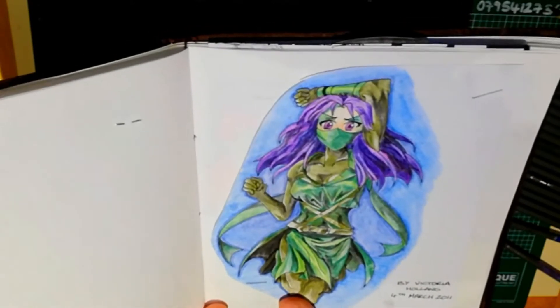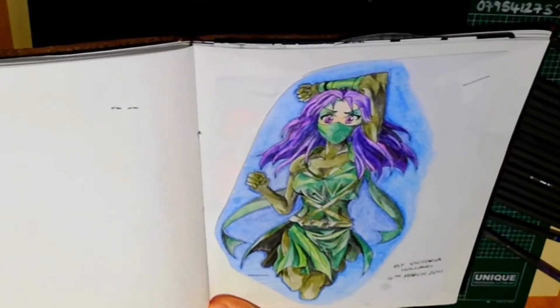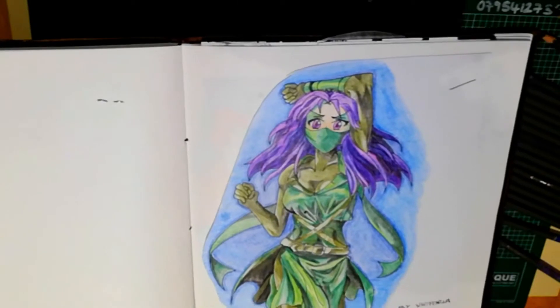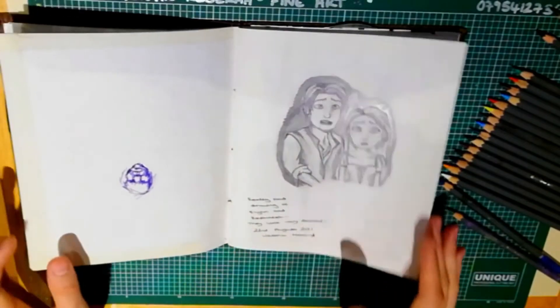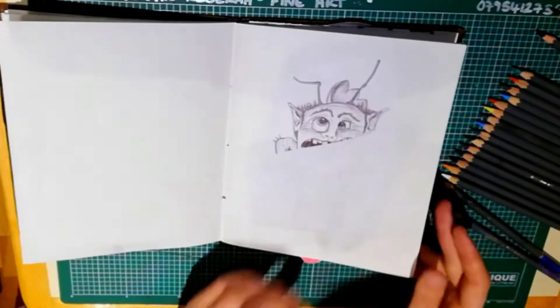I really went crazy with the shading here and as you can see, it's really emphasised and really added dimension to the pictures. You can see that my confidence is getting better. So that is a little tour of my sketchbook where I started to experiment with shading.